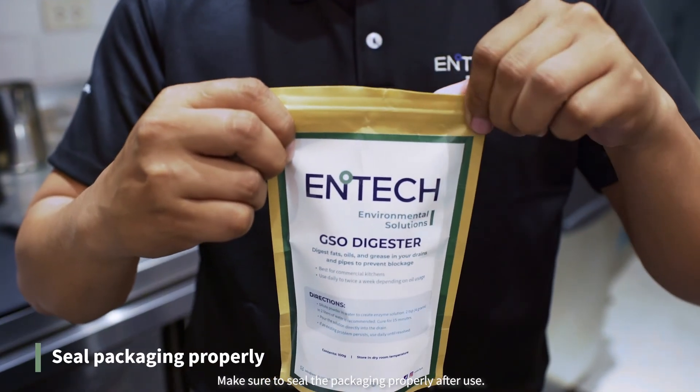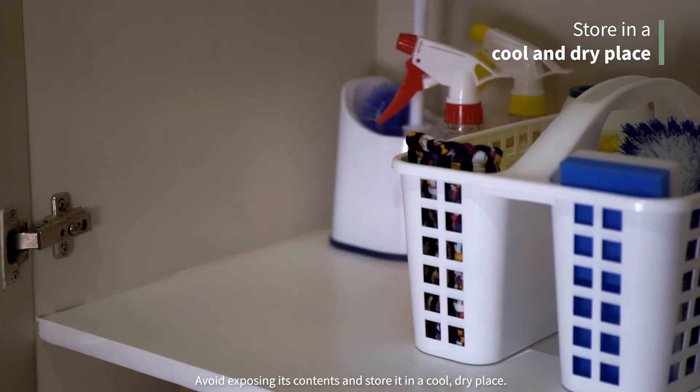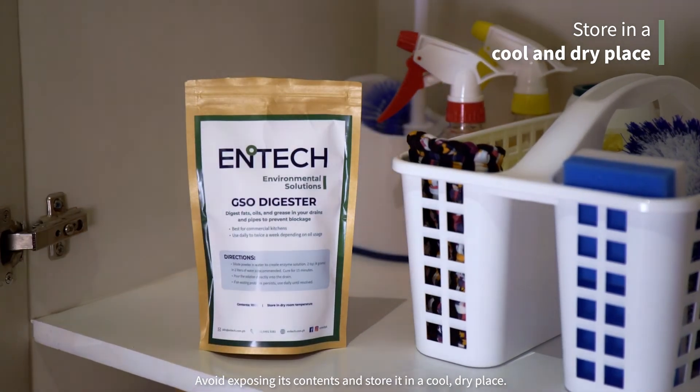Make sure to seal the packaging properly after use. Avoid exposing its contents and store it in a cool, dry place.